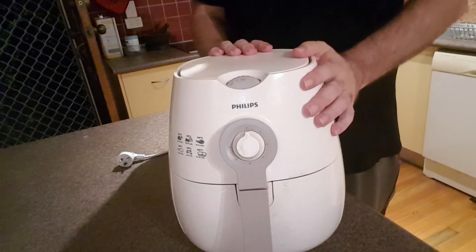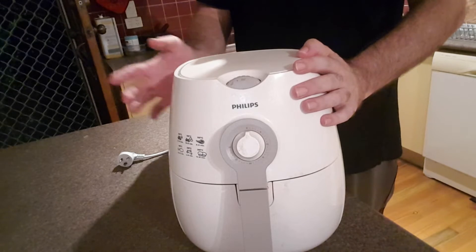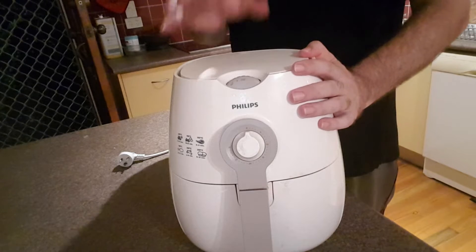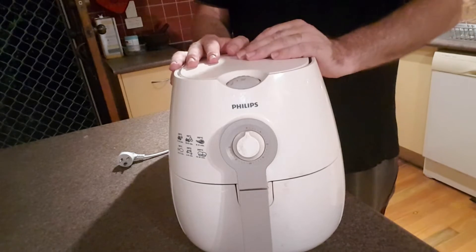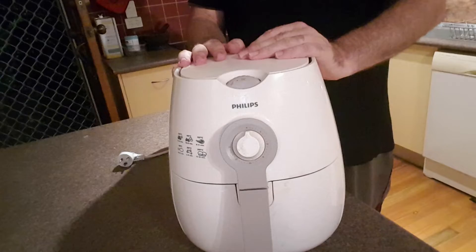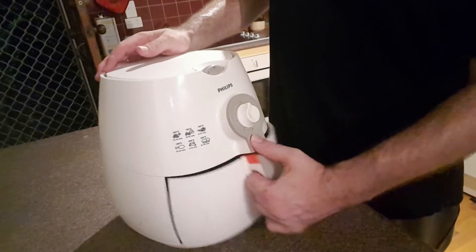In this unit I've cooked mainly chips — or for our American viewers, french fries or steakhouse fries. I've also done chicken nuggets. You can get recipe books online that give you recipes for things like cakes and muffins as well, though you can only fit a few — maybe four — inside a silicone tray.